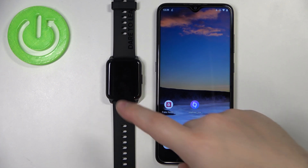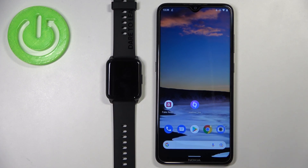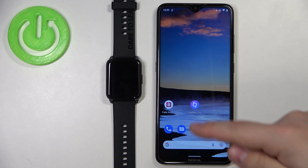Before we start, your watch needs to be paired with your phone via the Realme Link application. Once the devices are paired, open the Realme Link application on your phone.